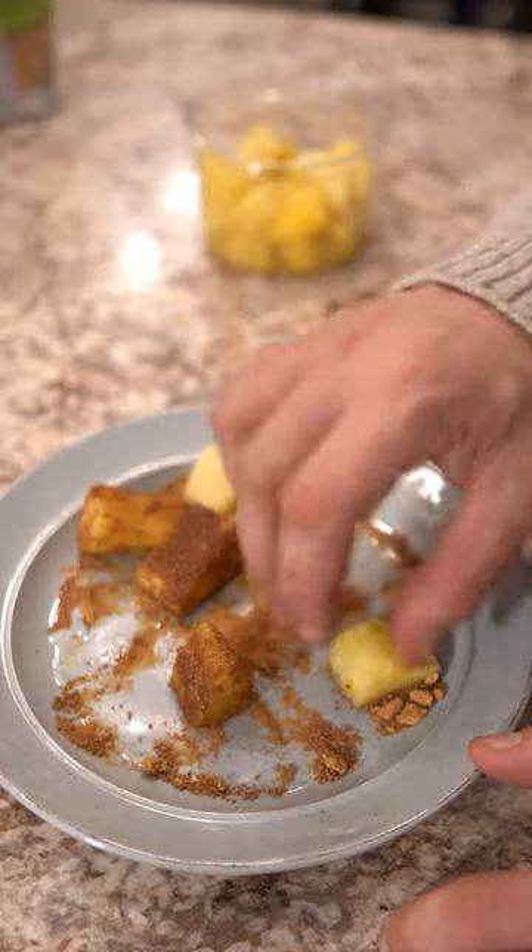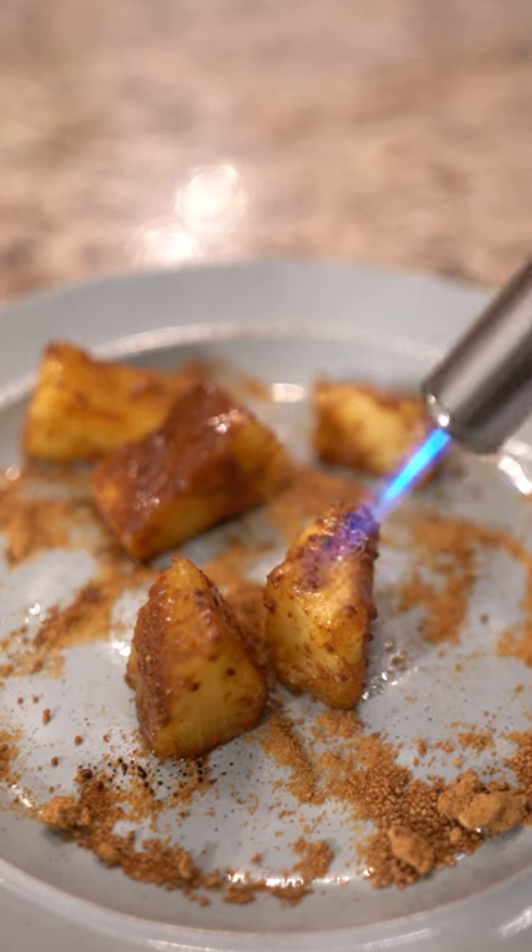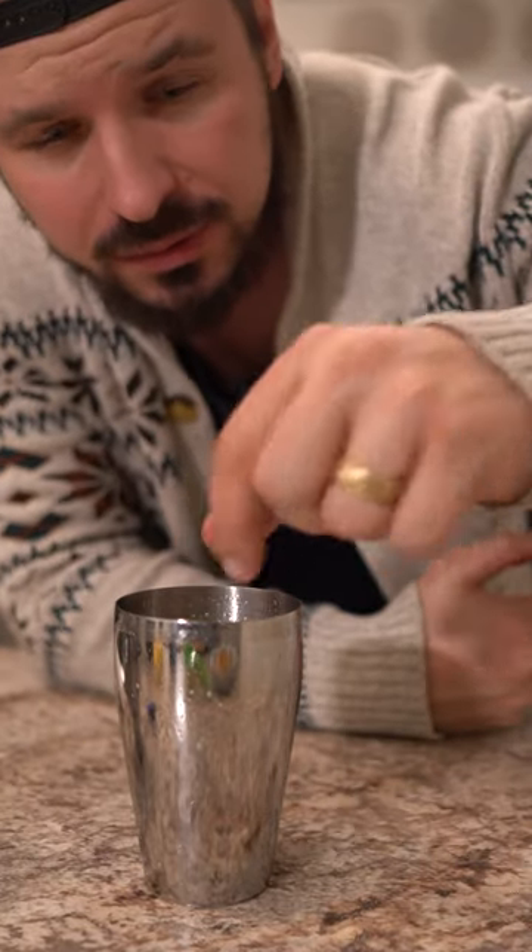Cut up some fresh pineapple and toss it in the sugar. Take a torch and scorch your pineapple. It's time to add the toasted pineapples.